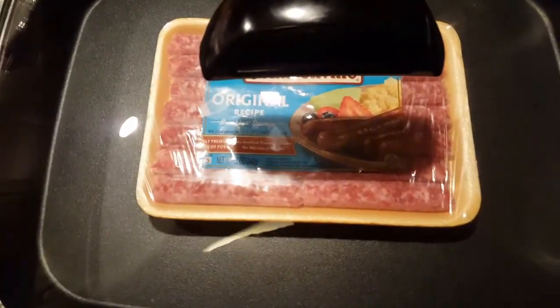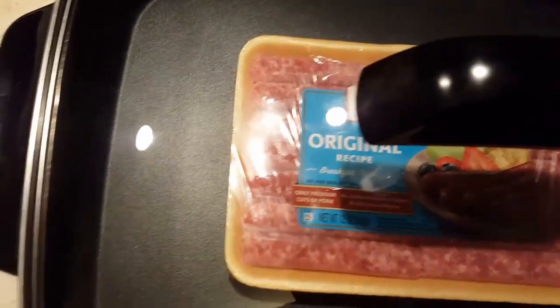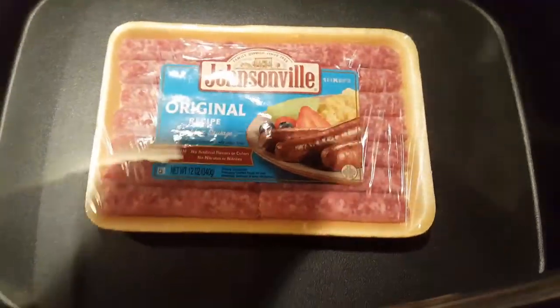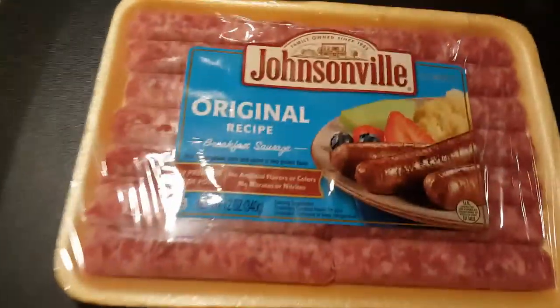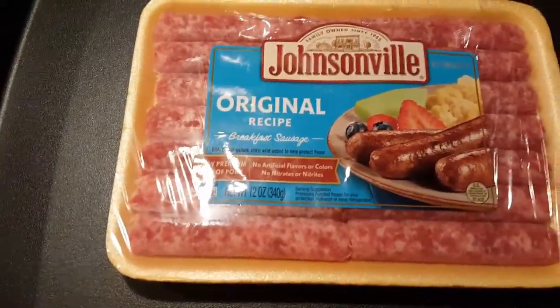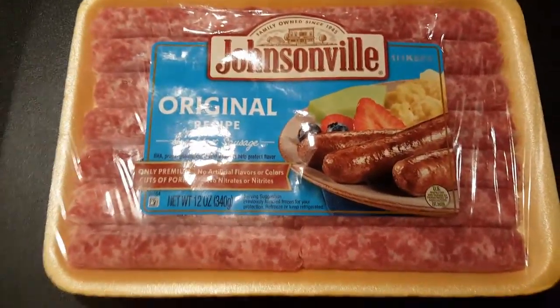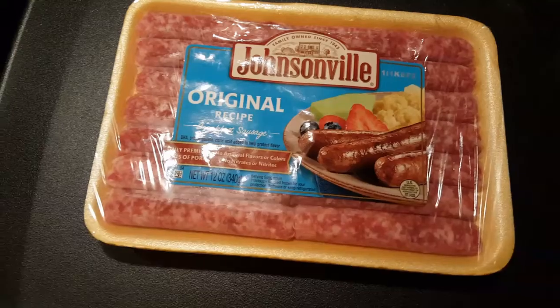Got that brand new Himalayan salt lamp and also got a brand new skillet. Presto skillet, 1500 watts of power. Brand new lid. We're going to do some Johnsonville original recipe sausages and three or four cage-free, hormone-free eggs. This skillet's never been used — it's brand spanking new. Forty-nine bucks, and I can't wait to use it.